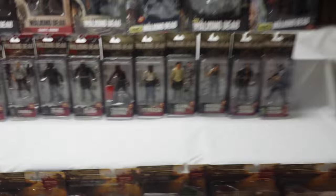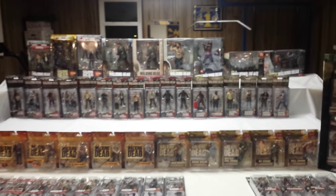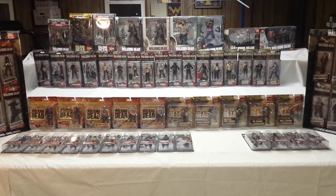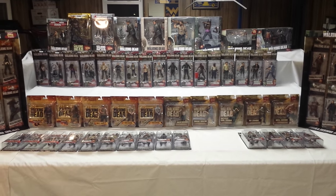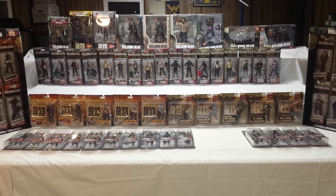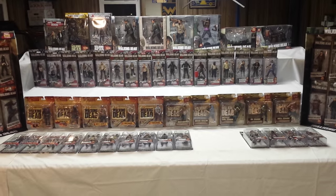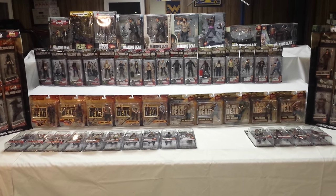That'll wrap up the Walking Dead TV series action figures — everything made from 2011 to 2015. Series 9 has just recently started popping up, so expect full reviews on those soon. I hope you enjoyed the video, and I'll catch you later.